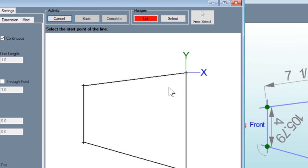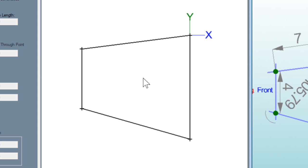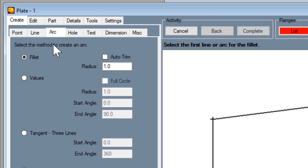Now essentially what we're looking at right here is a piece that's the exact same shape as the top plate. However, I want to make this a little bit nicer — I want to radius the corners. So we're going to go to arc, make sure it's clicked on fillet, click auto trim, and set the radius to three-quarters of an inch.